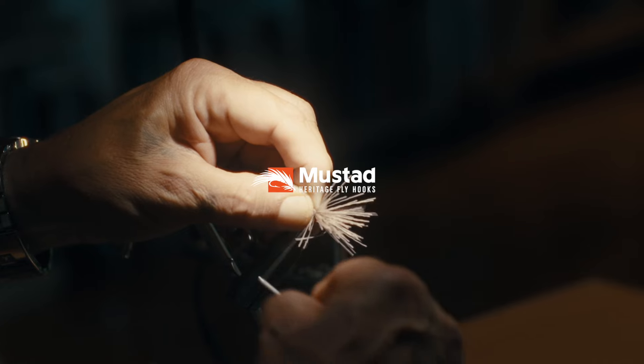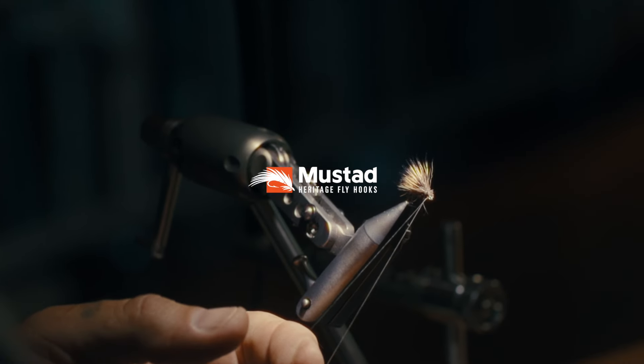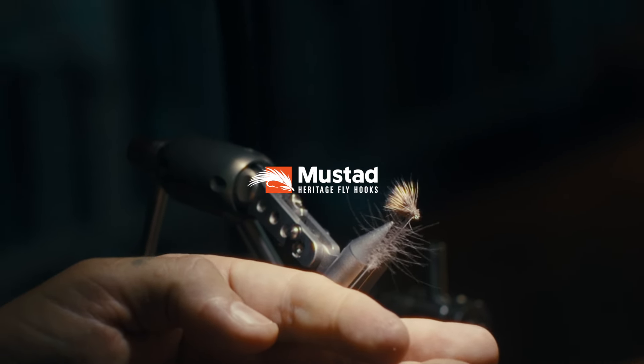Introducing the new Heritage Series from Mustad. Our heritage, your legacy.